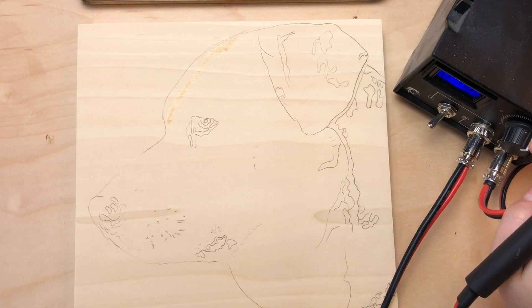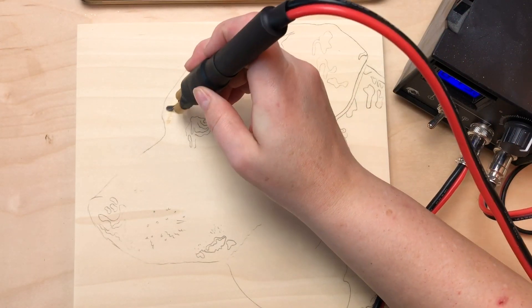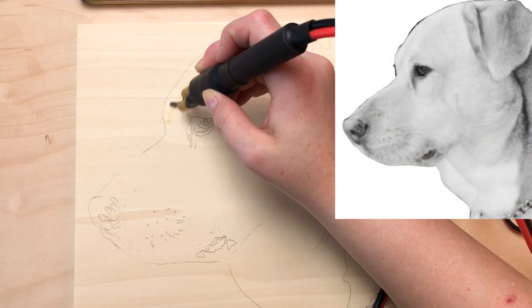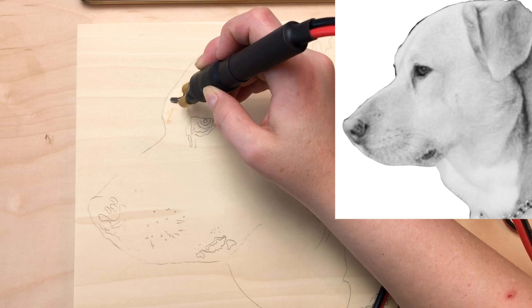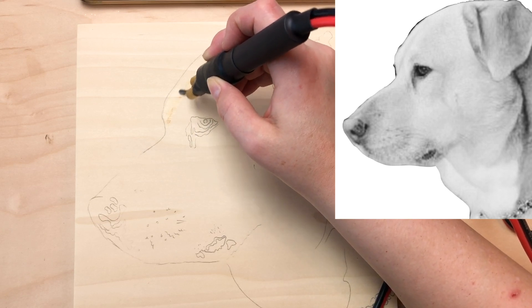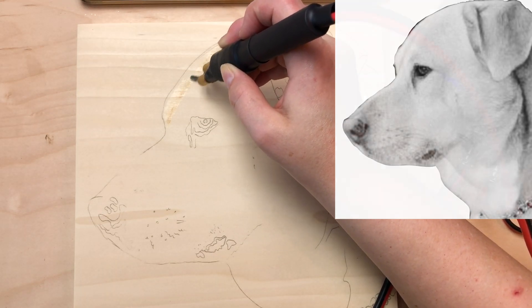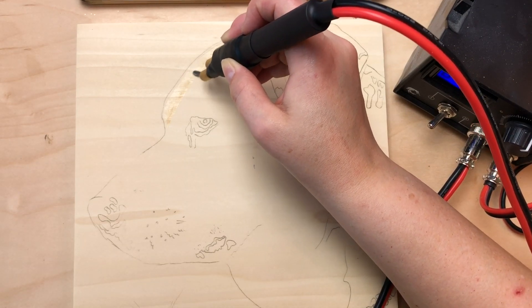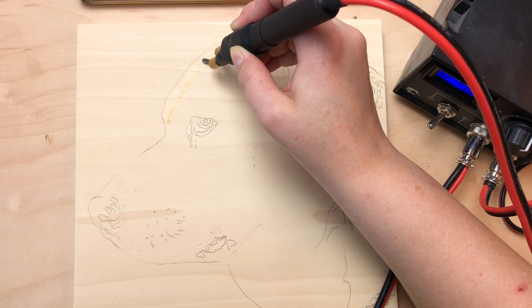I'm going to turn it down just a hair of a difference to 49. For this lighter outer edge, it's a pretty drastic difference, so I'm just going to barely shade it here — just barely adding color to the wood but adding these hair marks into the wood. I'm using the same sort of short straight motion that's creating these little hair marks.